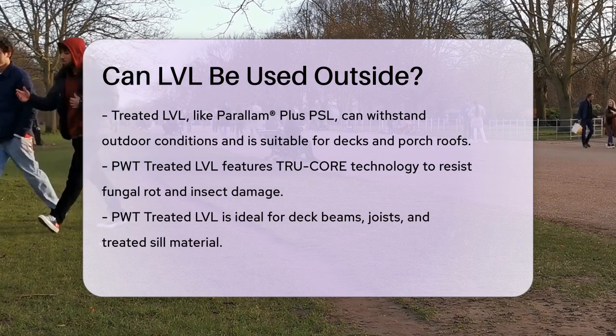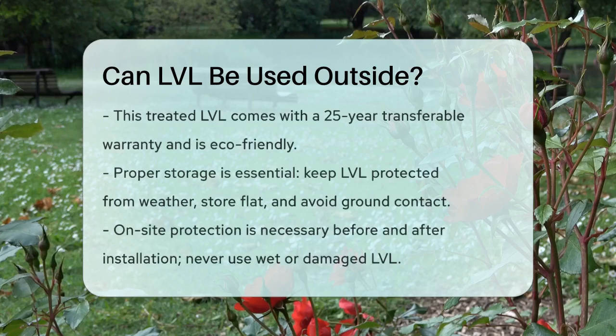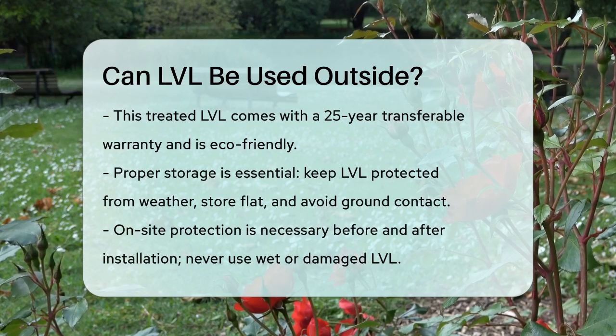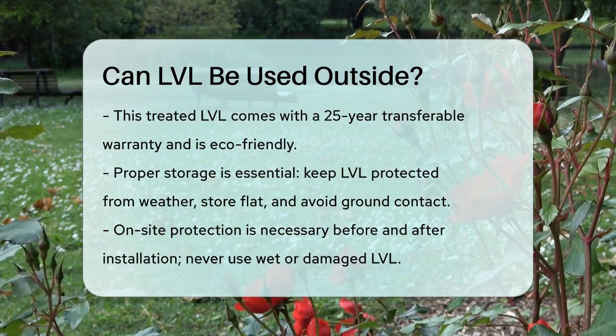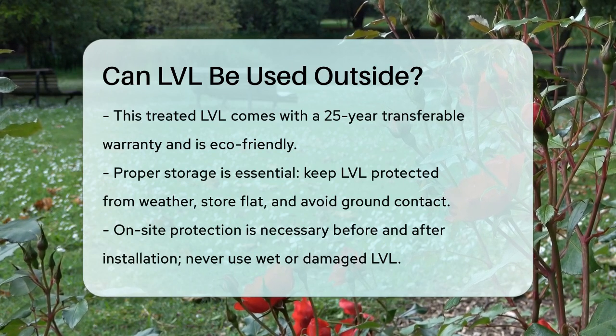When using LVL outside, it's crucial to follow proper storage and installation guidelines. LVL should be protected from the weather, stored lying flat, and not in contact with the ground. It should also be stored in wrapped bundles with air circulation and support. On the job site, protect the LVL from the weather both before and after installation, and never install wet or visually damaged product.